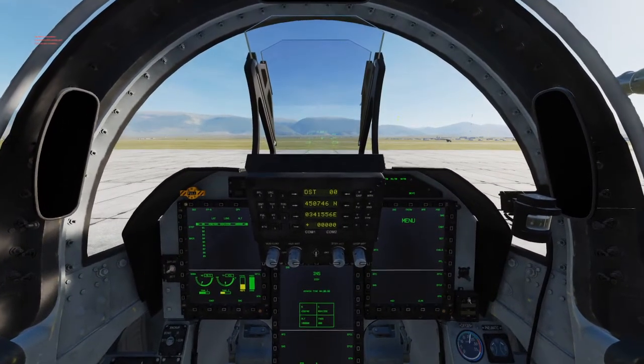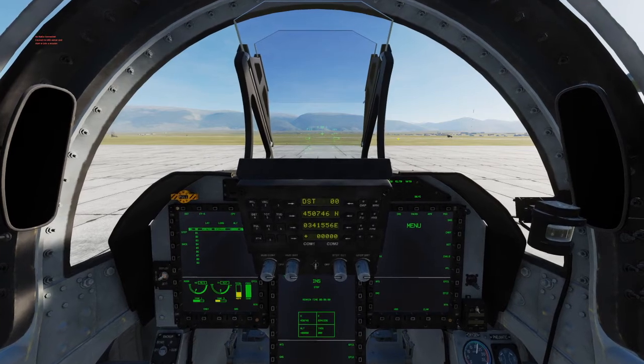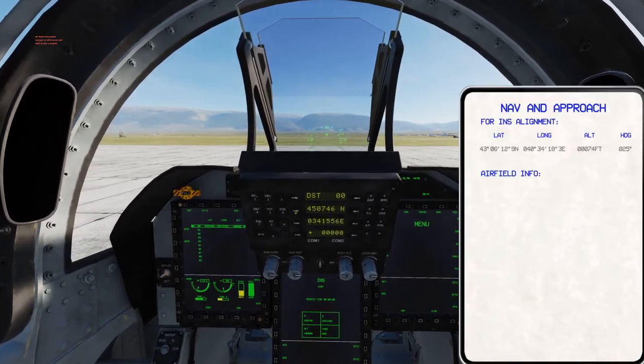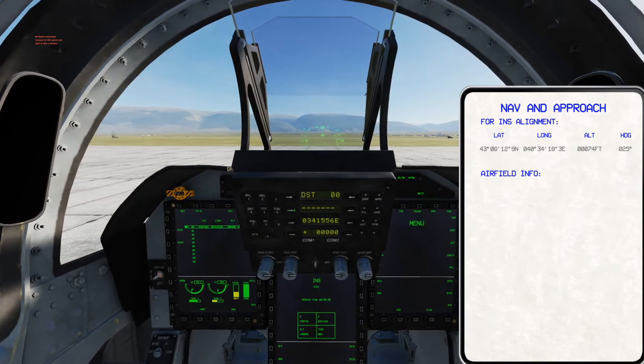Here we're going to do our INS alignment. We'll do this by opening up the kneeboard and punching in our longitude and latitude.